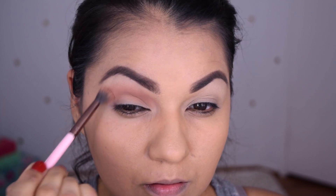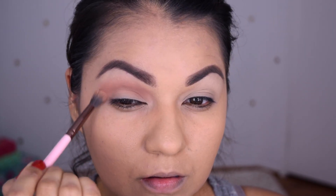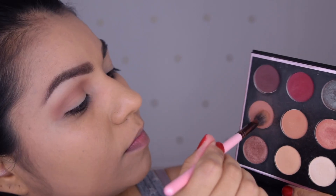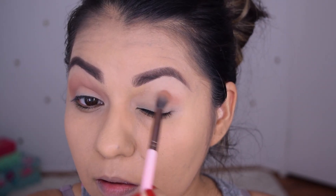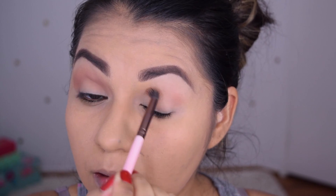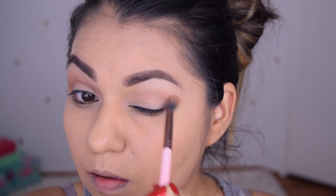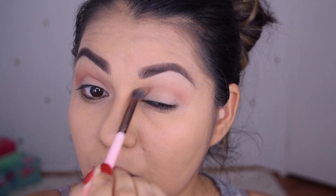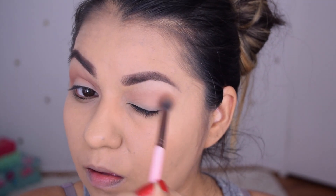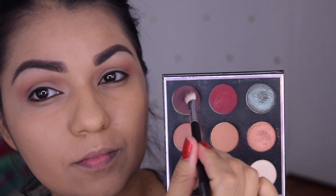Right here I am using Frappe and Zara and I am placing that on my transition. Go ahead and blend that and kind of go a little high with this color so that the next color could be right below it and it'll just be a nice transition from the dark to the light.